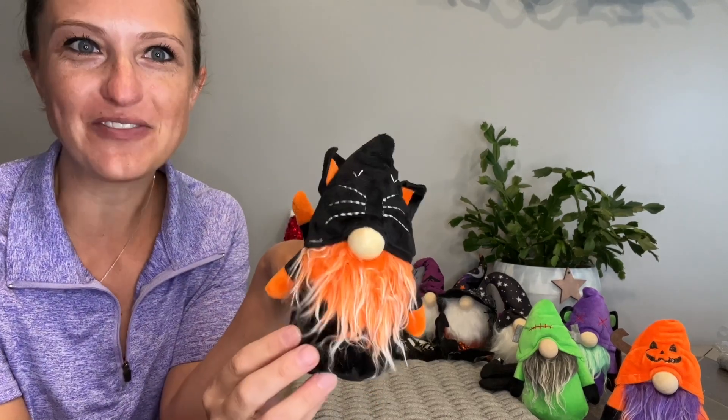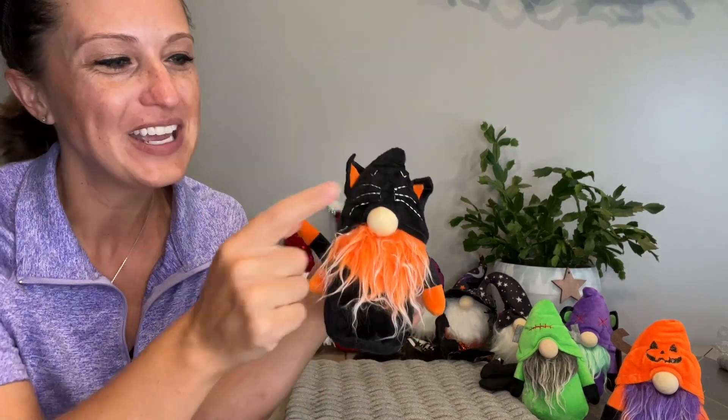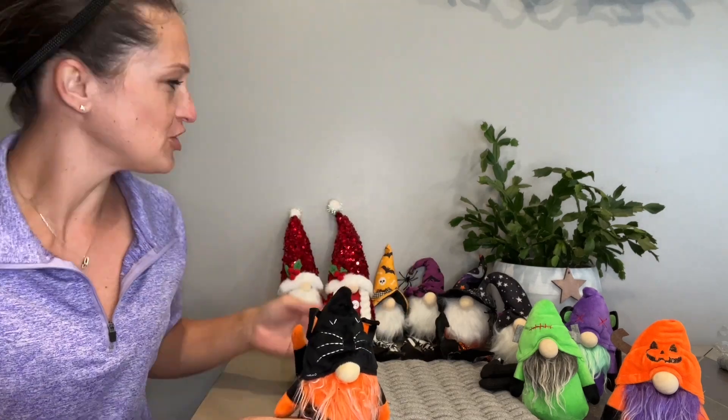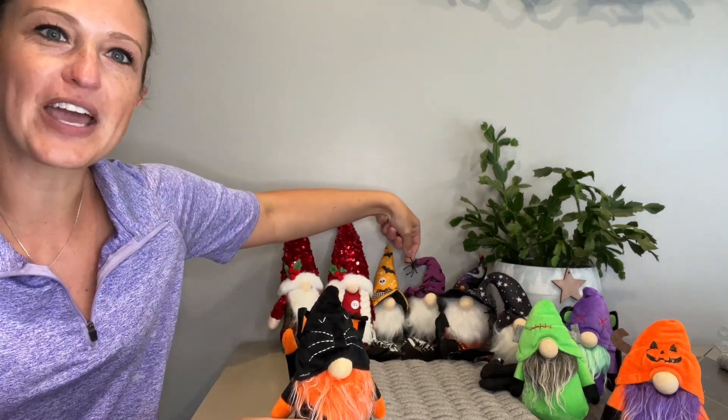First I want to show you my favorite. This is a little black cat gnome. He's got a cute little wooden nose and his tail is bendable. A lot of these do have fun features like that — like this guy's got a little spider on the end of his hat.